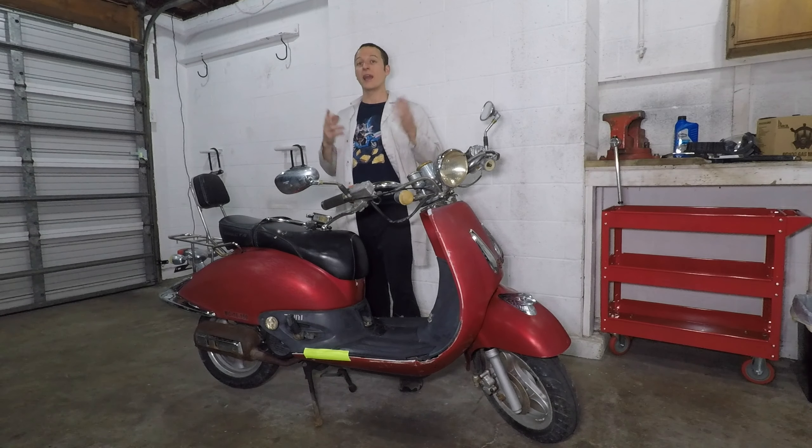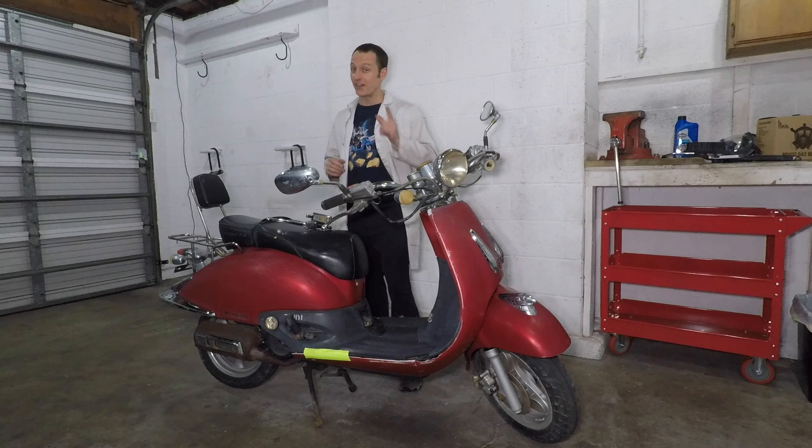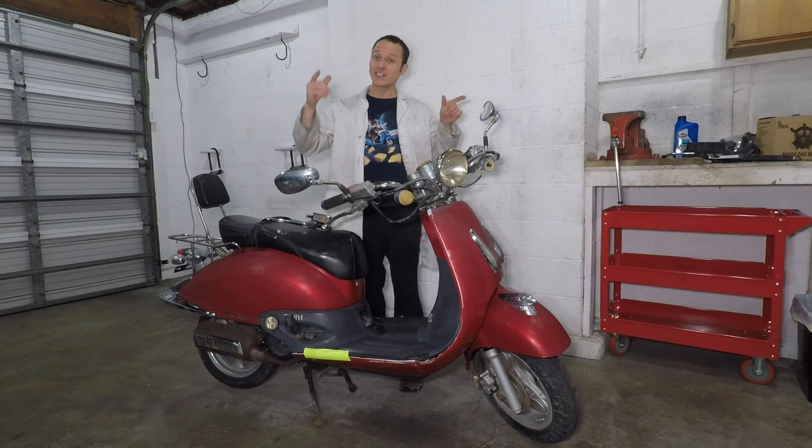Hey everyone, my name is Paul and I don't really value my safety, so I'm going to fix up this Chinese scooter and ride it. Today I'm replacing the front brake lever.